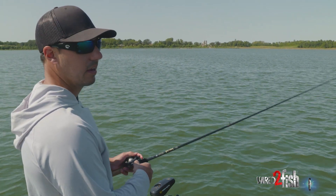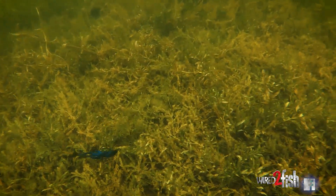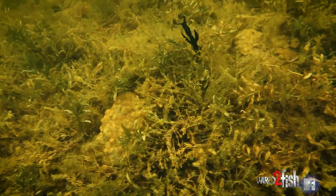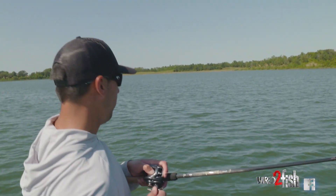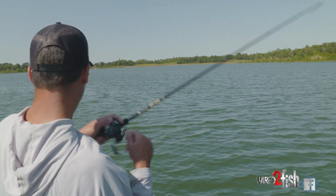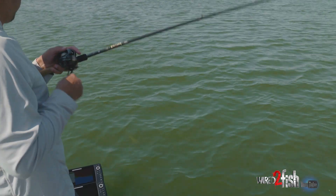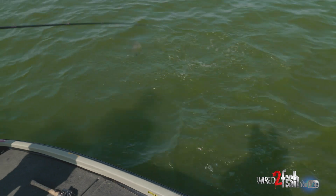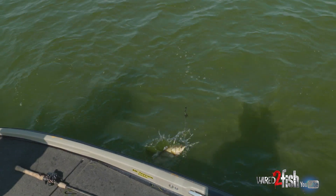If they're kind of more in that negative mood, or maybe you've beat up on the school, throwing a Texas rig in there can be a real good option to pick off some more fish if you've located a school that's maybe shut down. There's one — that's a good one. Not a huge one, decent one.